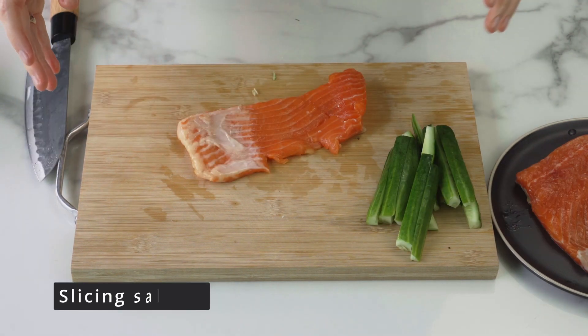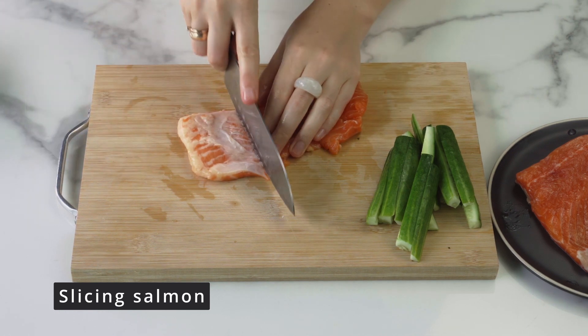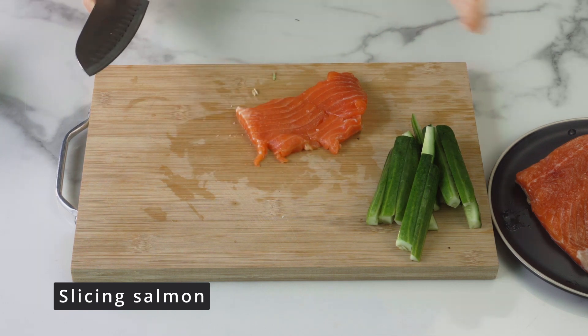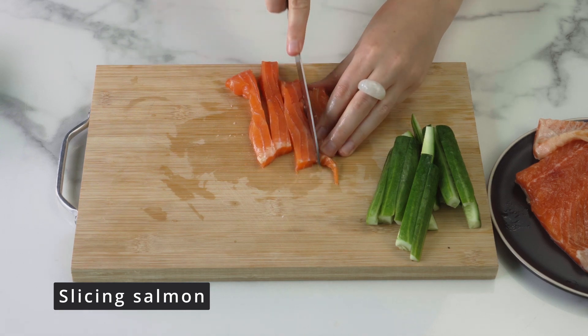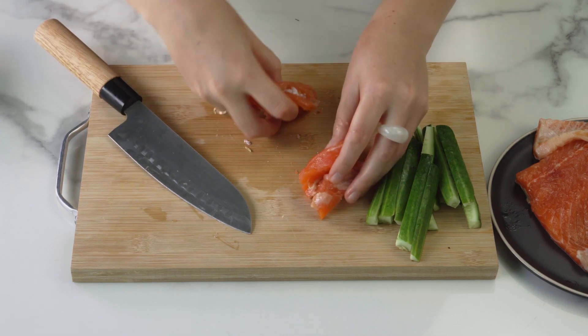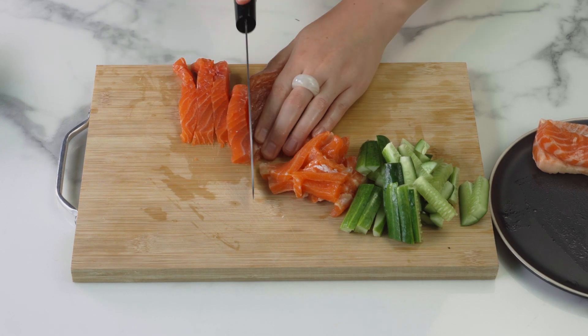Next, take the salmon, cut off the fatty part from it and also cut into long slices, but thinner. Salmon can be replaced with canned or fresh tuna, or you can use tobiko caviar, or you can do without fish altogether and use only vegetables and cheese.